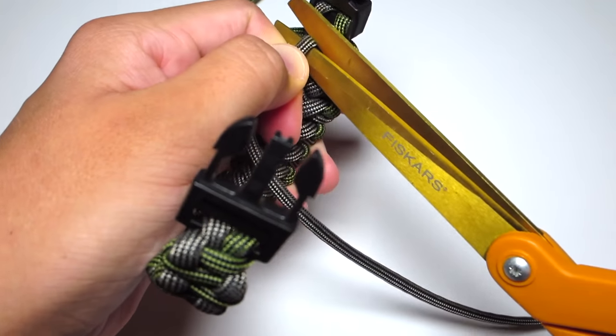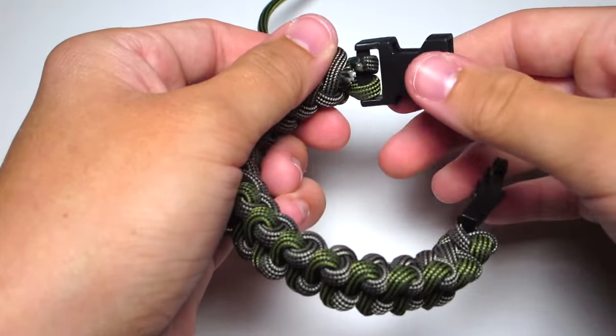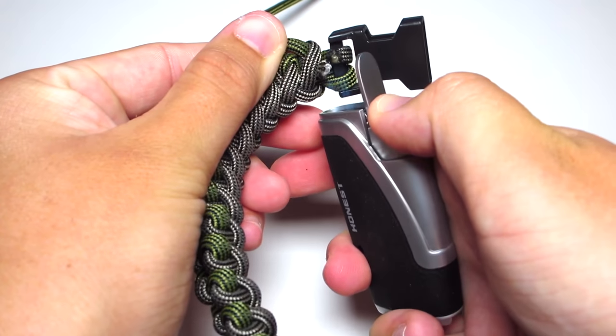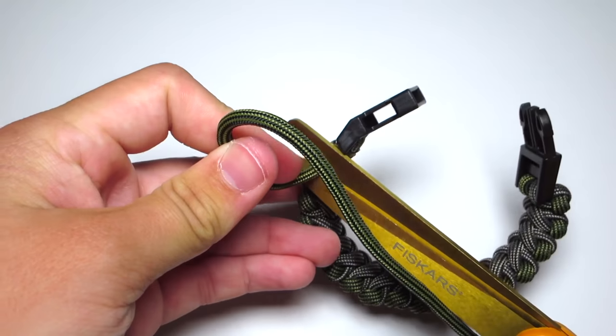Once you get down to the bottom and you've done as many as you can, you're just going to clip both of those strands and singe them. And then you're done.